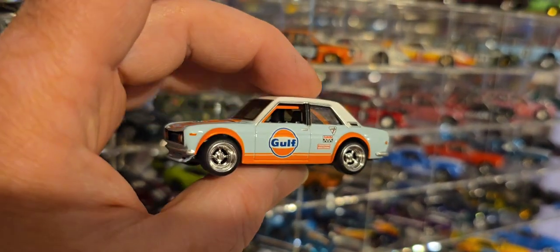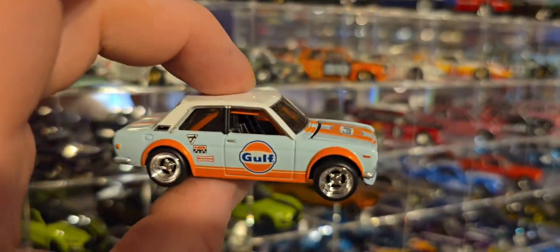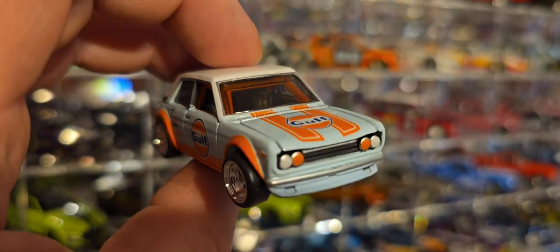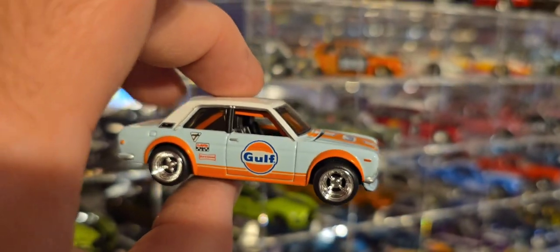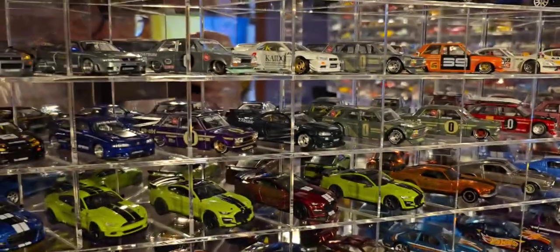No one would ever really know. That's another reason why I took this out of the box — because it's no longer something to keep sealed. It is a custom, technically. So yay, another custom. And here it is.